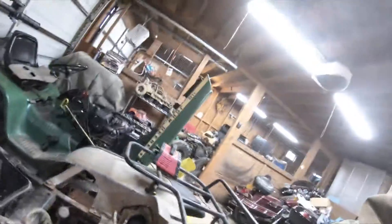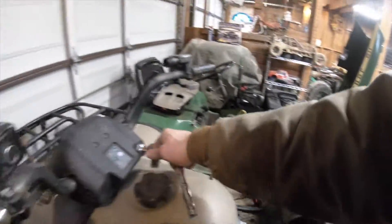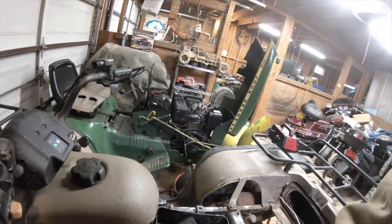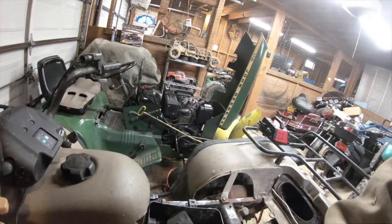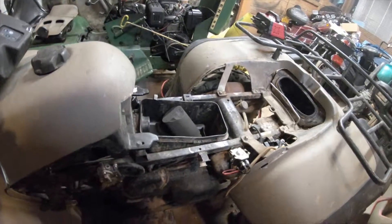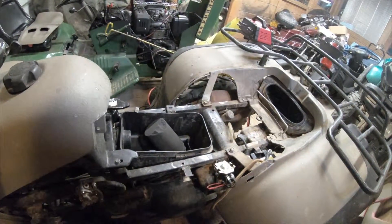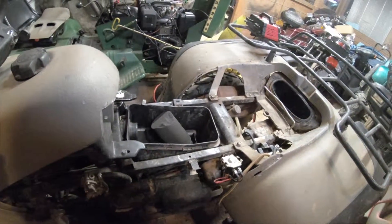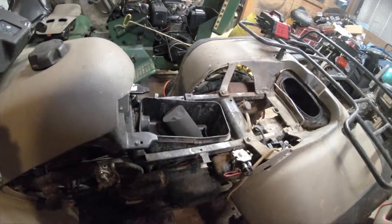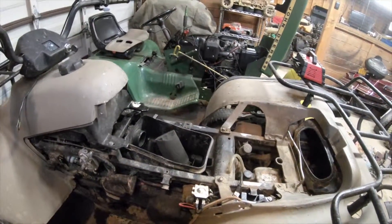I'm not actually gonna start this — it needs a little more work than I originally thought. But let's see how it sounds cranking. That sounds a little on the rough side. This might actually make the perfect candidate for a diesel swap since it does have a belt-driven engine. That would be pretty cool, I think — a diesel swap into this rig.